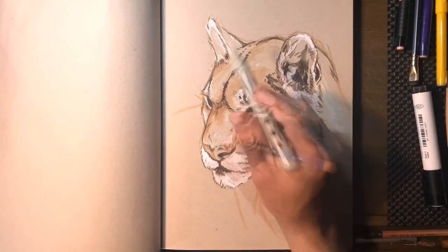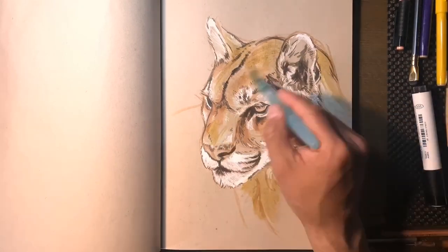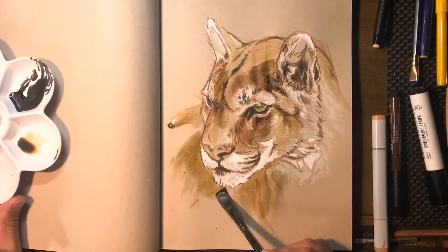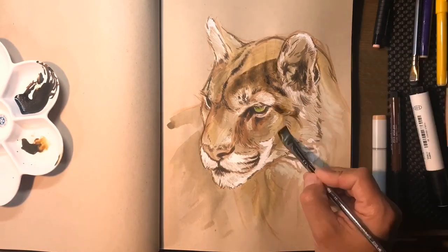I'm going in with an acrylic paint pen that I found. I experiment with everything. I like to carry an art bag that has a little bit of everything — watercolors, crayons, brush pens, ink pens. It's all problem solving tools.